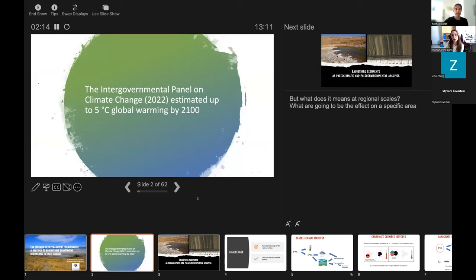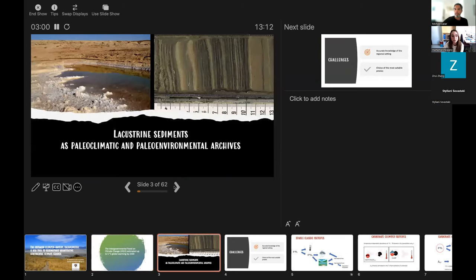We are now all aware, unfortunately, of the destiny of our planet. The IPCC panel estimates an increase of up to five degrees of global warming by 2100. But this is global data. We aim to know what is going to be the effect of this increase on specific areas, because it could be very different — some areas could have more precipitation, others more aridity. To do that, we use past climate events as modern analogs. In particular, lacustrine sediments are very powerful as paleoclimatic and paleoenvironmental archives, because they are able to record even very fast climatic events.